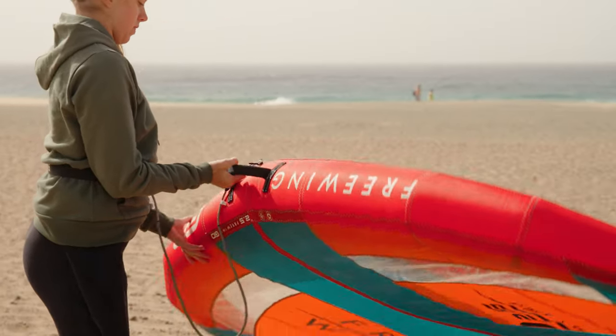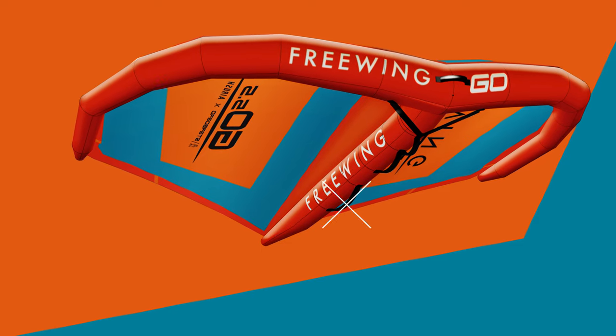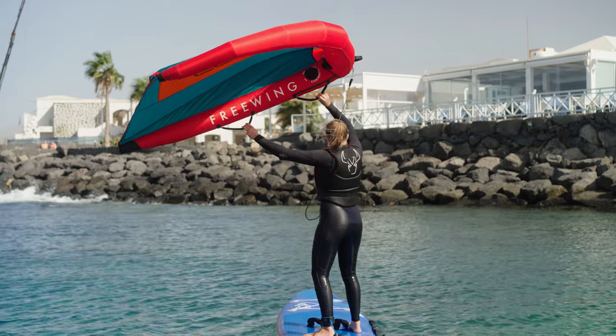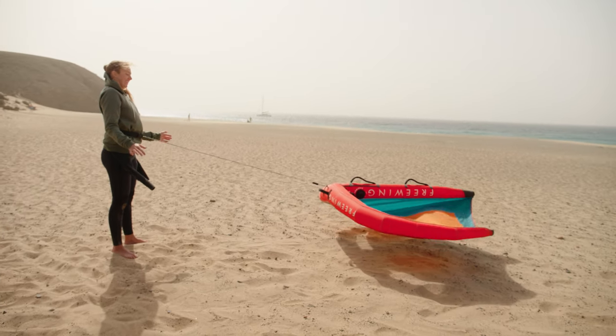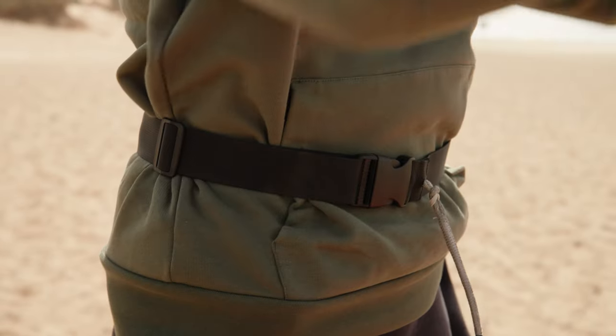In the middle of the wing is the centre strut which adds rigidity to the wing, and we hold the wing on the power handles. The most important part of the wing is the leash. It's connected to both the leading edge and also to our body either via a waist leash or a wrist leash.